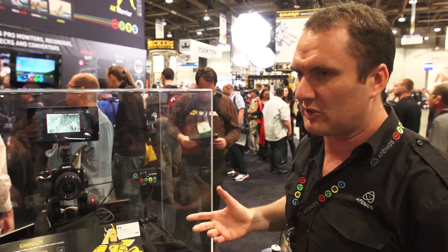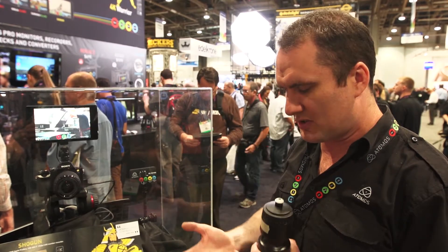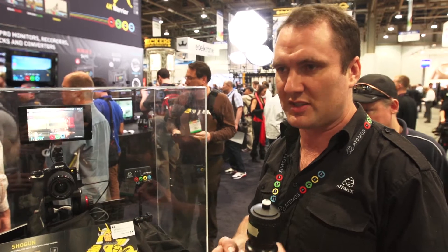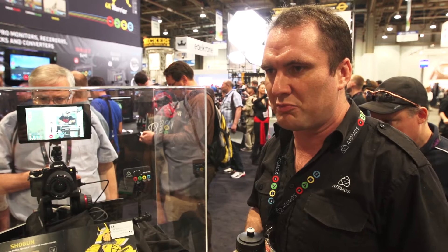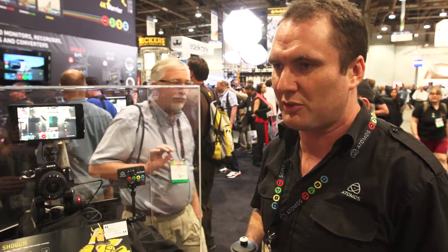It's a tiny form factor, three and a bit inches, and it records to CFast. It will do standard full HD, 30p and 60i recordings in ProRes and Avid DNX. CFast is a really small medium that's really fast to write to, so it's really great.